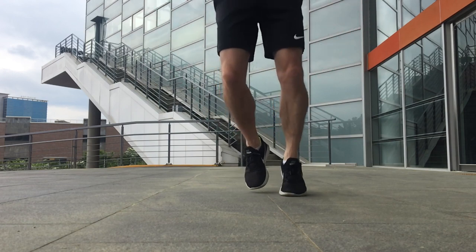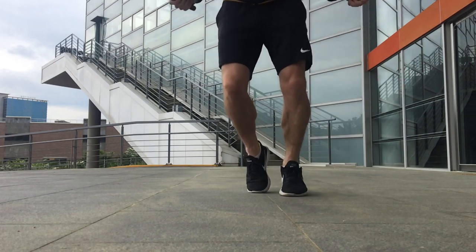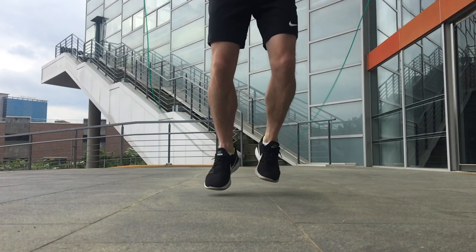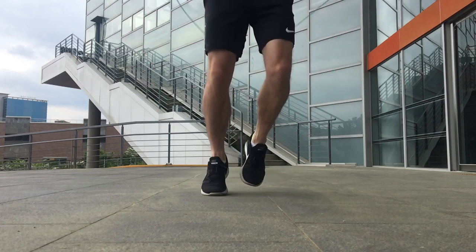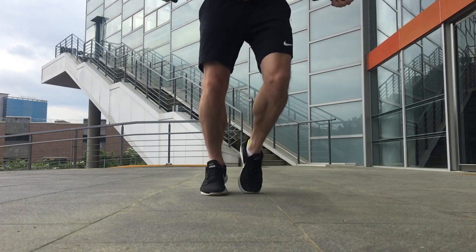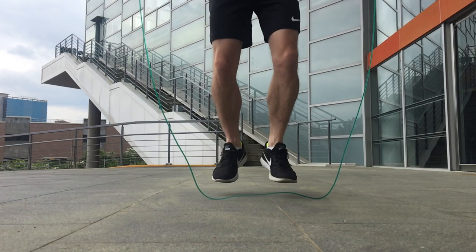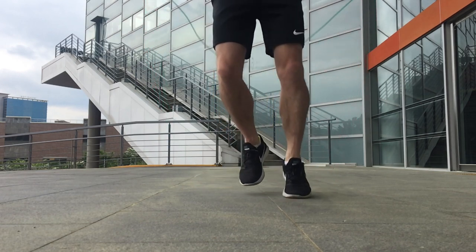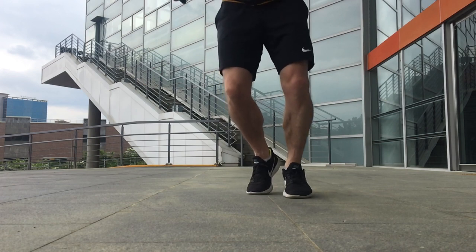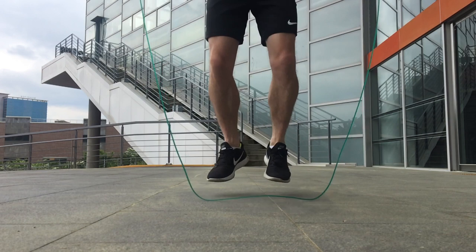The rear foot — the right foot — moves to the front at a slight angle and lands on the ground first, supporting most of the body weight. The left foot, now in the rear, acts as support. Then the opposite: the left foot lands first and supports most of the body weight, while the right foot slightly to the rear is used as support. Because the rear foot is just a support, not as much surface area of the sole makes contact with the ground.